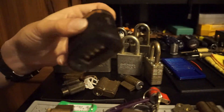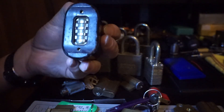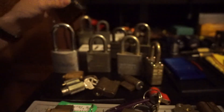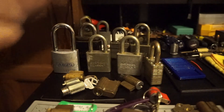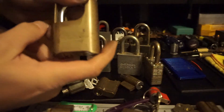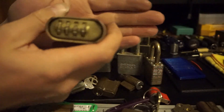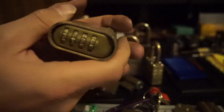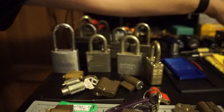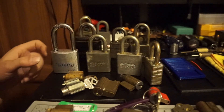I've also got a Sesame combination lock. It's the same thing as the Master 175 — same mechanism in it. Easily bypassed. Not even worth trying to stick a feeler gauge and feel for the gates; just bypass it.